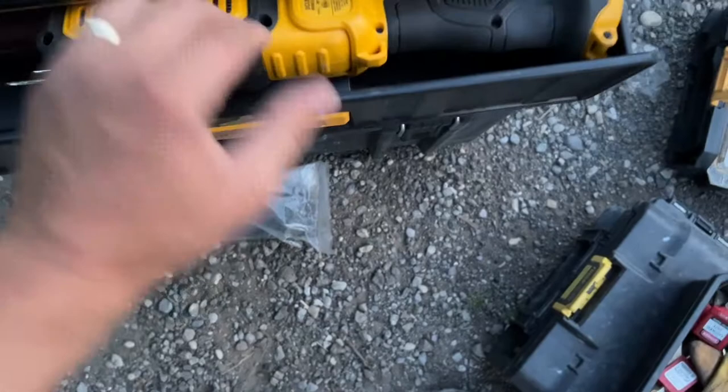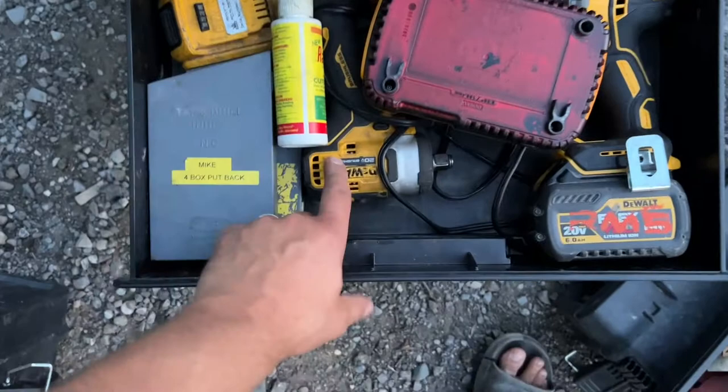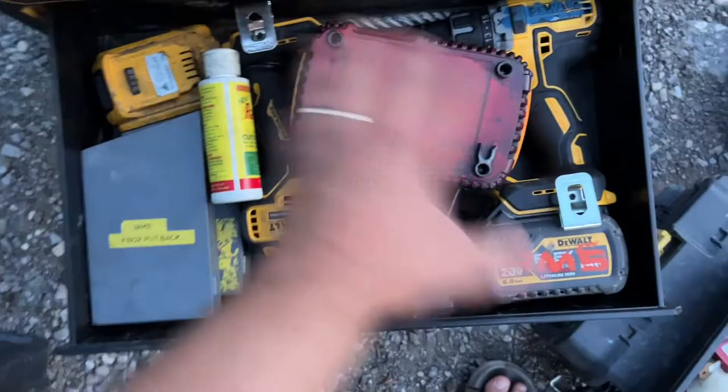Down here I have imperial taps and dies, a drill-and-tap set, imperial drills, a half-inch drive impact, a drill, and a charger. When this is all put together I use my wrenches, driver, and drill — it works really well. I like this system.